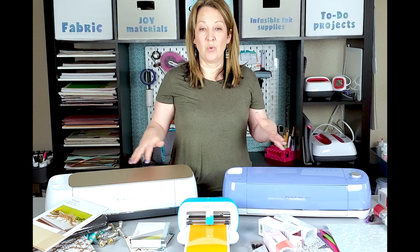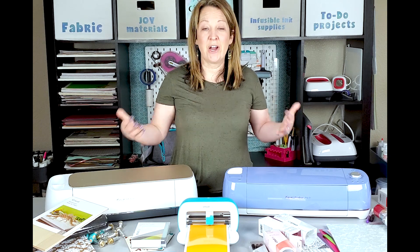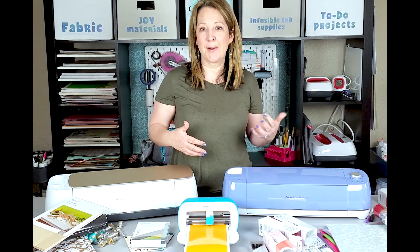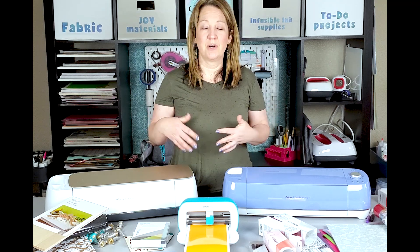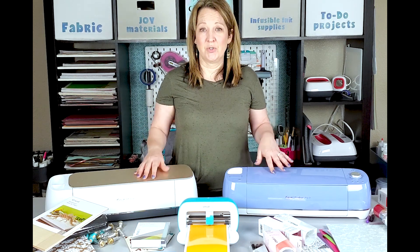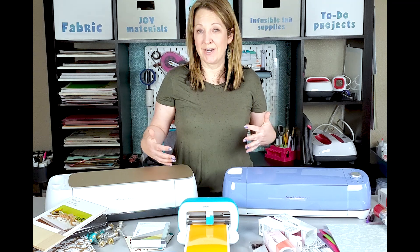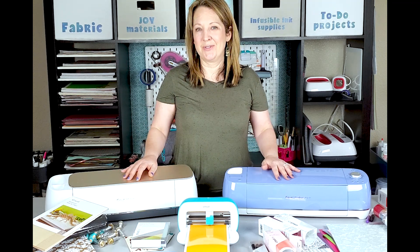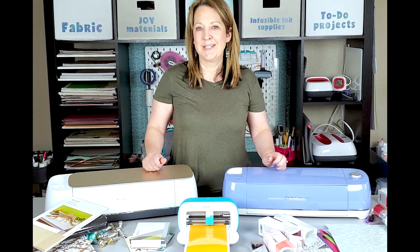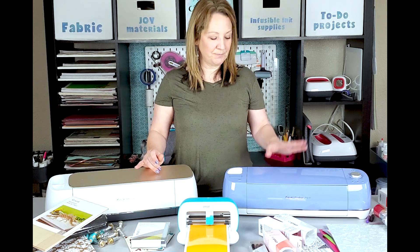If your main goal is to cut cardstock, make cards, cut iron-on to make t-shirts and bags, make decals for mugs and tumblers, cut adhesive vinyl for walls, make stencils, or make decorations — the Explore Air 2 covers all of that. The investment might seem like a lot at the beginning, but you save so much money, and it's super easy. Friends always ask me to cut out decals for them, and it's fun and a great feeling to be able to help people.